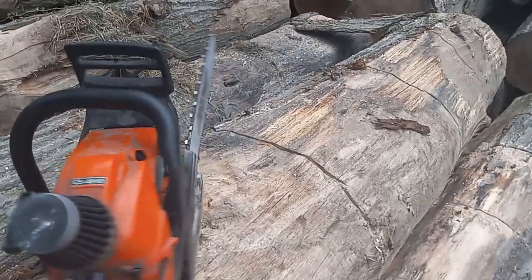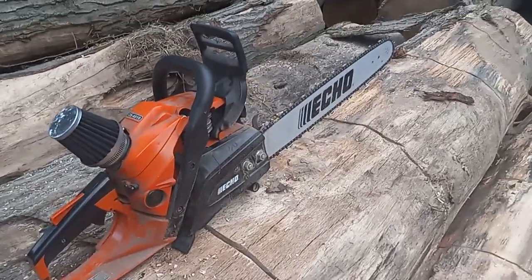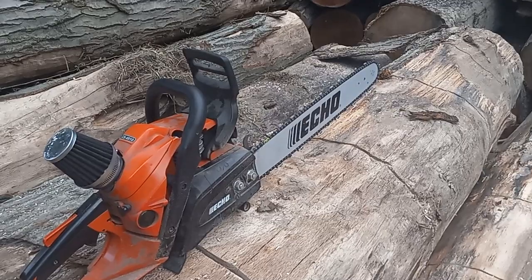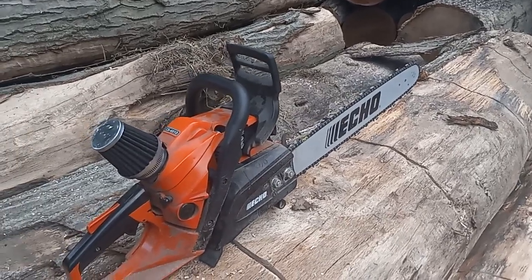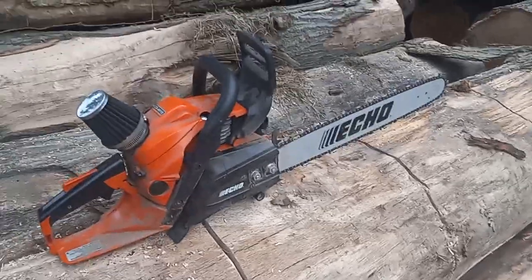This one I probably won't never sell — I'm very attached to this saw. Put a lot of work into it and it's a pretty gnarly saw. You guys just saw it rip through some hard-ass oak. Let me know what you guys think. You guys take it easy and have a good one.